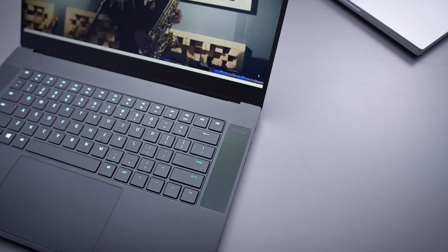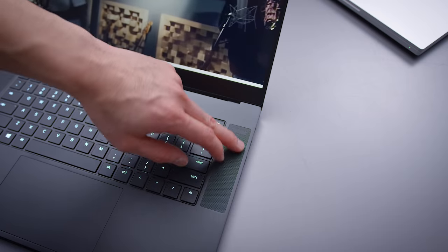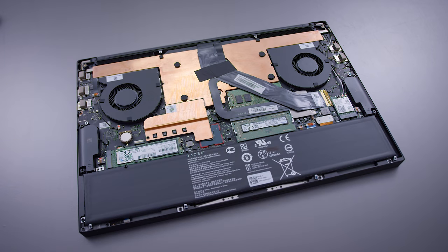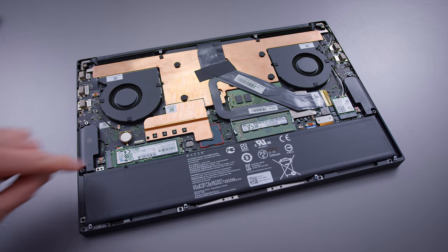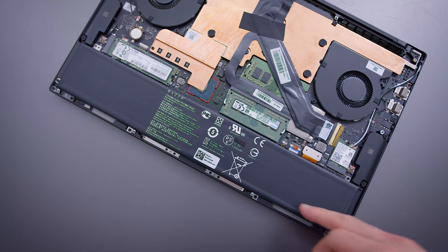The rest of the device hasn't changed much physically. The speakers are still pretty good, and the internals still remain the same. You still have access to the Wi-Fi card, RAM, and the SSD. The battery also remains unchanged at 80 watt hours, still getting around 5.5 hours of battery life with the screen at 250 nits.